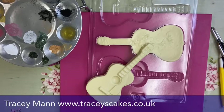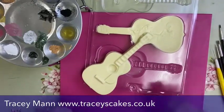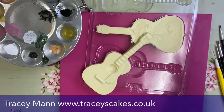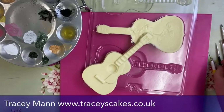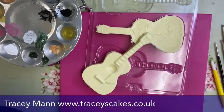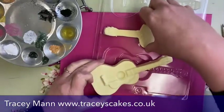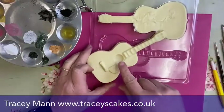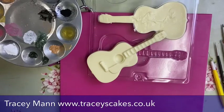Good afternoon everyone! This is an unscheduled Facebook Live. I'm going to have a go at painting this chocolate mold, which is a guitar. I'm going to try painting it like an acoustic guitar. I've not done this before, so I thought I'd just switch the cameras on and do it live. I've got a backup one here in case it goes wrong.